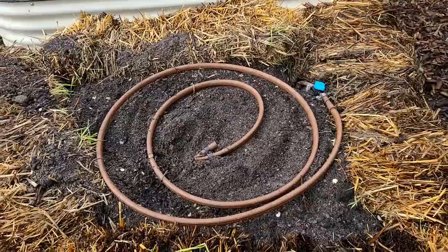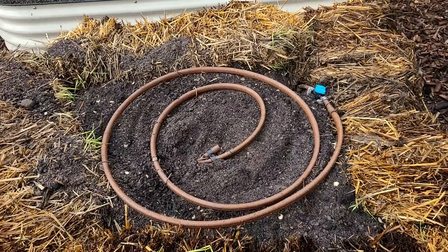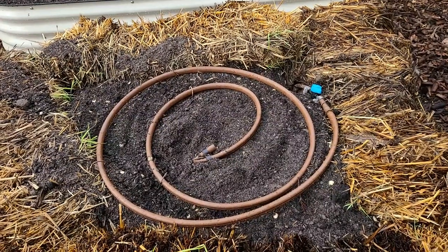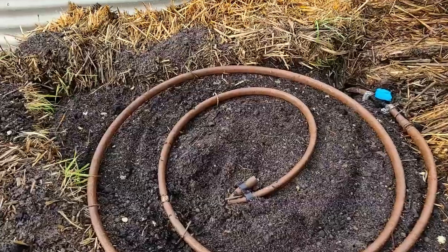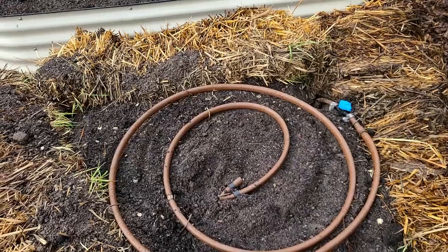The soil composition is screened topsoil, sand, and compost that I purchased from a local nursery. I'm hoping the salinity levels are not high on this. So let's pull out the fertilizers, pull out the potatoes, and get planting.